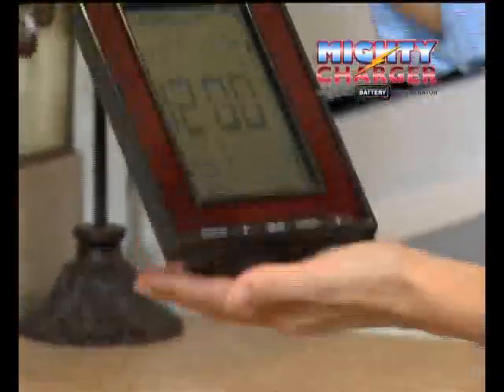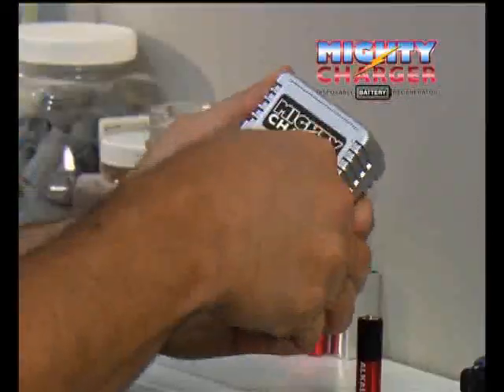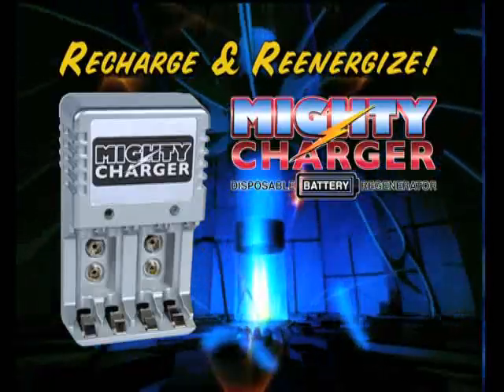Every toy that we have at home seems to take batteries and this would save me a lot of money. All I have to do is just recharge them. That's a great deal. This is incredible technology. I could definitely use one of these. Here's how to order.